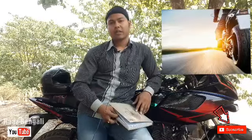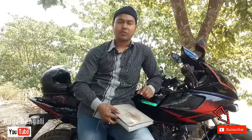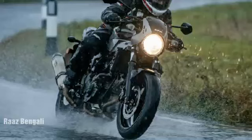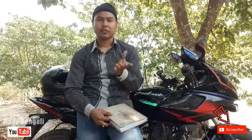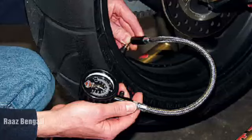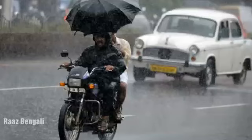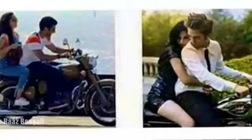The sixth tip is about riding in the rain. In the rain, the grip of the tire is reduced because the road becomes very slippery. When the bike does not grip the road, braking becomes difficult. In hilly areas or wet roads, you should reduce the tire pressure slightly. When tire pressure is lowered, friction increases, which improves traction and grip on the road. So always keep an eye on air pressure.